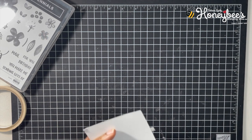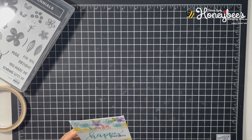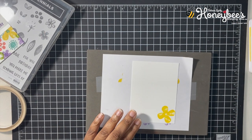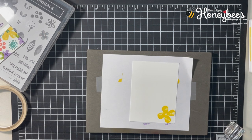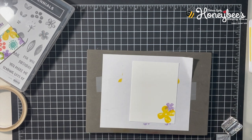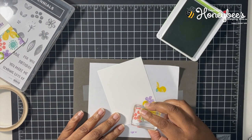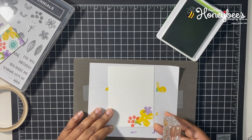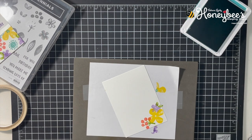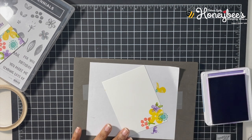You know what, while I was stamping all of that I should have stamped the inside of the card — don't you think? Let's do that. So let's bring this back and I'll just stamp a couple of flowers on the inside.